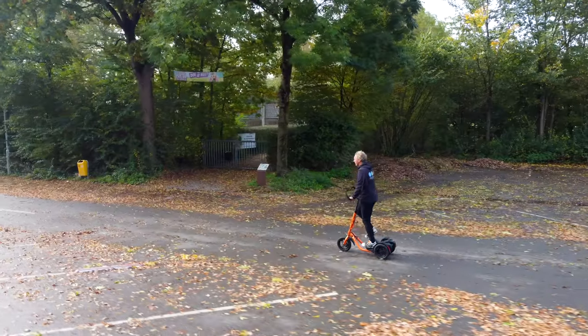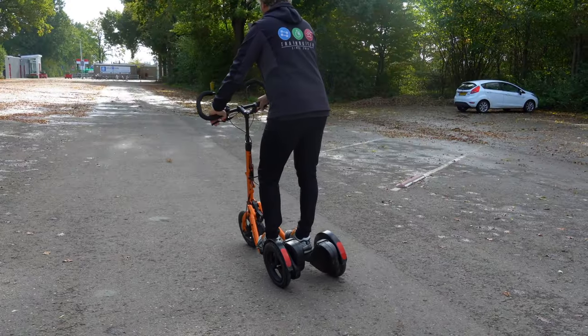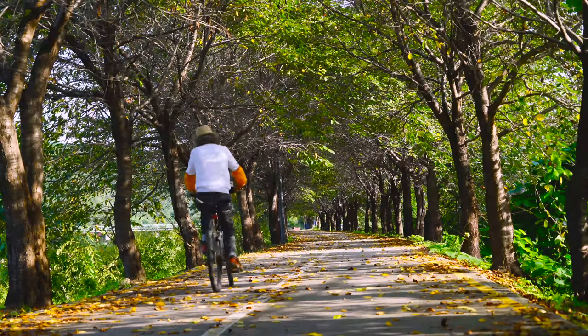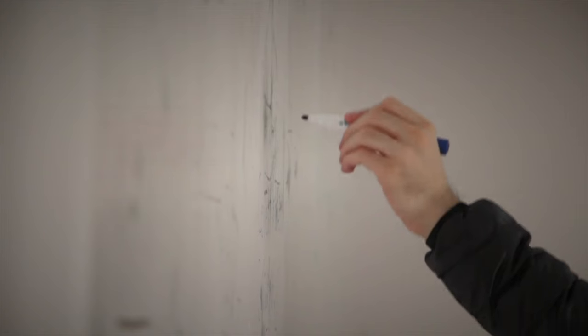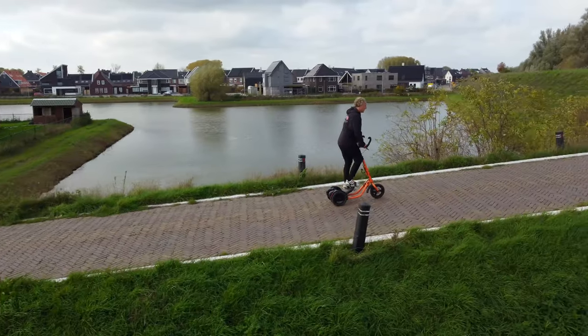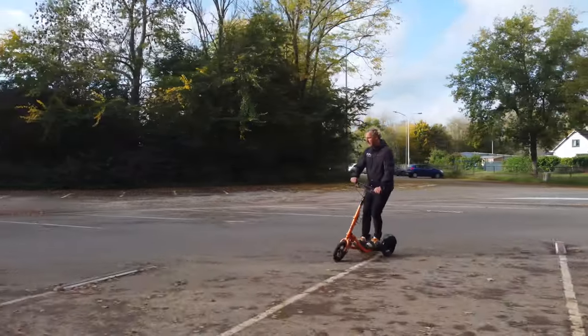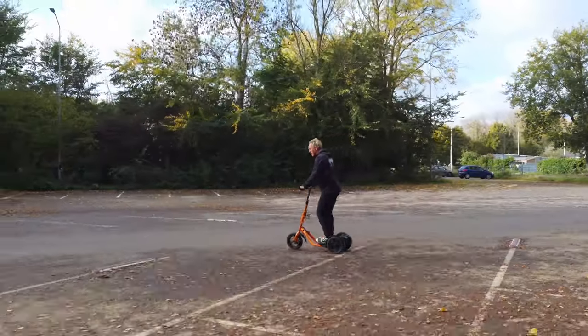Using the MiMover is a completely new motion for most people and might feel awkward in the beginning if you are used to a regular bicycle. You have to unlearn biking and learn to MiMove. But very soon it will become a natural feeling and the MiMover will feel more like an extension of yourself rather than a vehicle.